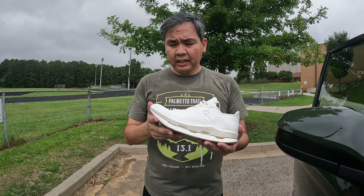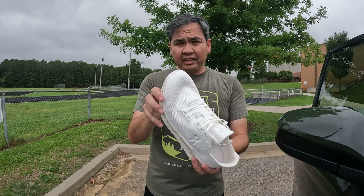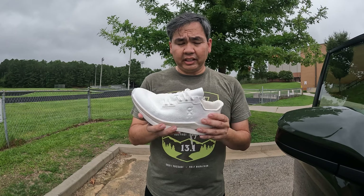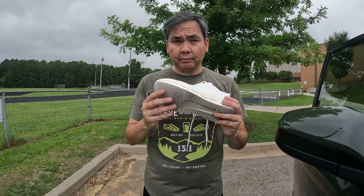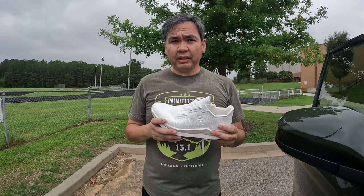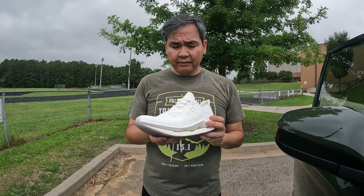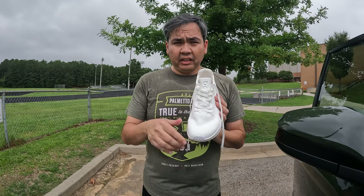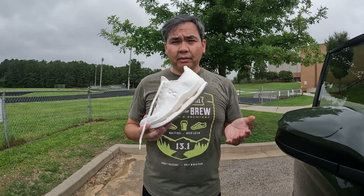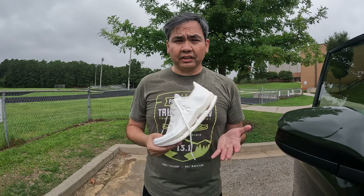I don't think you're supposed to dye these at all or color them, because they want to make it environmentally friendly and it also affects their recycling process. I did send an email out to On asking about it but they haven't responded back yet — maybe I'll hear something next week. If you have any questions let me know down below. If you like what you see, comment, like, subscribe, share — all that good stuff. Till next time, bye guys!